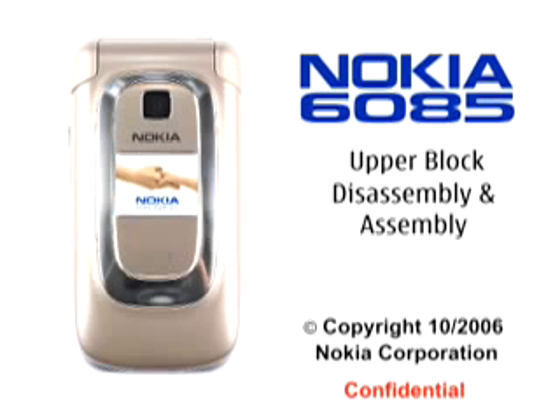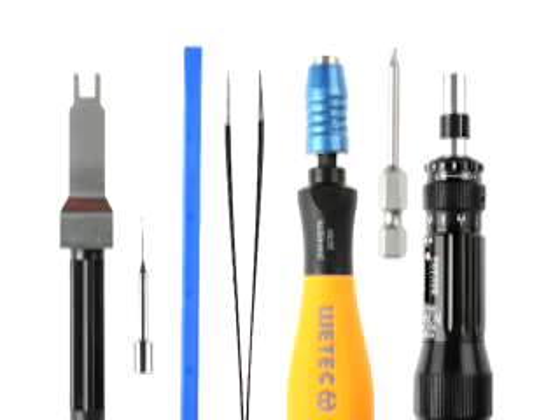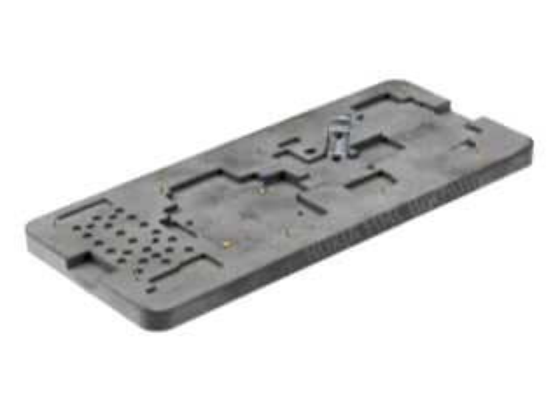Nokia's 60-85 upper block disassembly and assembly. You will need the following tools: the SS-88 camera removal tool, the SS-6, the SS-93, metal tweezers, a bit holder with a Torx Plus size 6-bit, a torque driver, and the SS-104 for fitting the adhesives and displays.